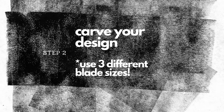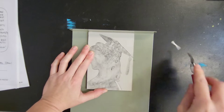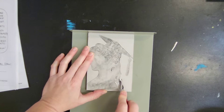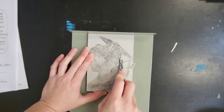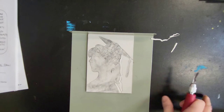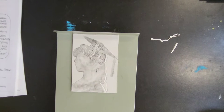Use three different blade sizes. I'm going to start off with a five. As you carve into your block, you want to sort of scoop into it like a little mini shovel or a mini spoon. If you're doing it correctly, it will not be crumbly — it will look like long, stringy pieces of shredded cheese. It will feel really smooth, really like butter, as they say.